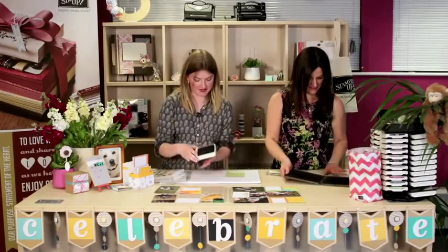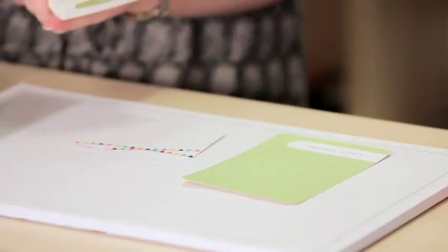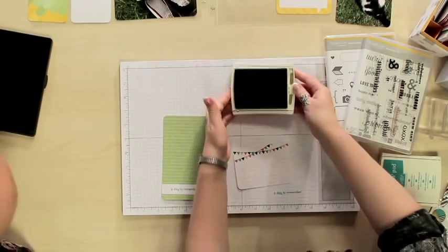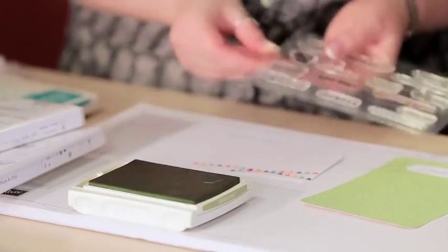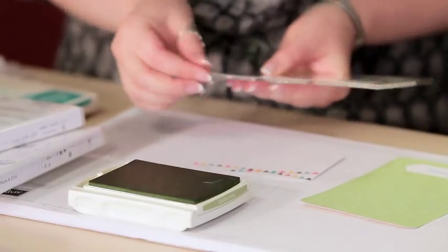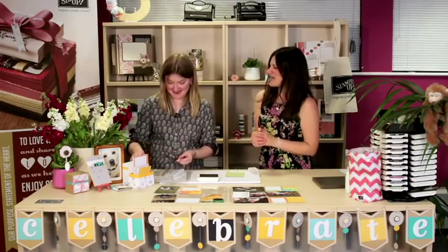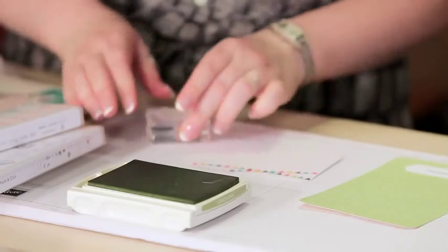This card I'm going to do in a different colour but using the same stamp set. I'm going to use Pear Pizazz. Which sentiment do we like for this one? I think 'Life is Good.' Life is good — it is, absolutely, especially when the sun is shining, or when you're getting together with friends doing fun stuff. Exactly — make the most of it. Pop that on there — I'm happy with that.